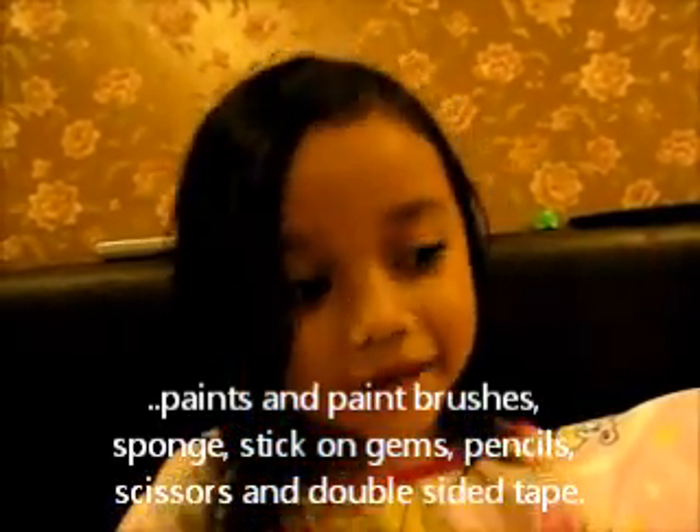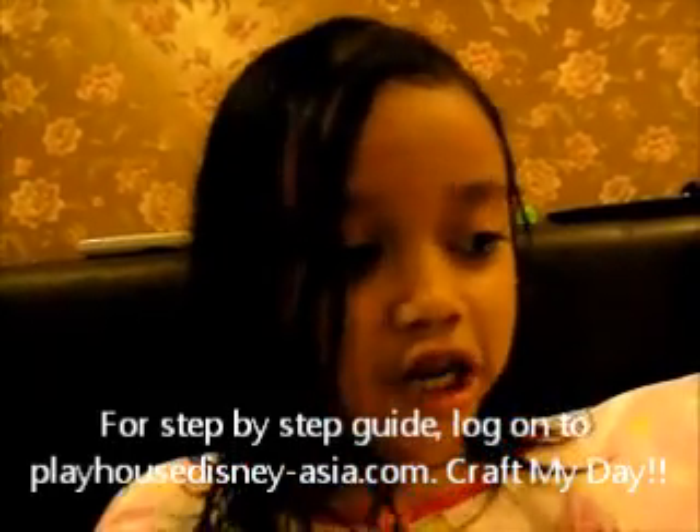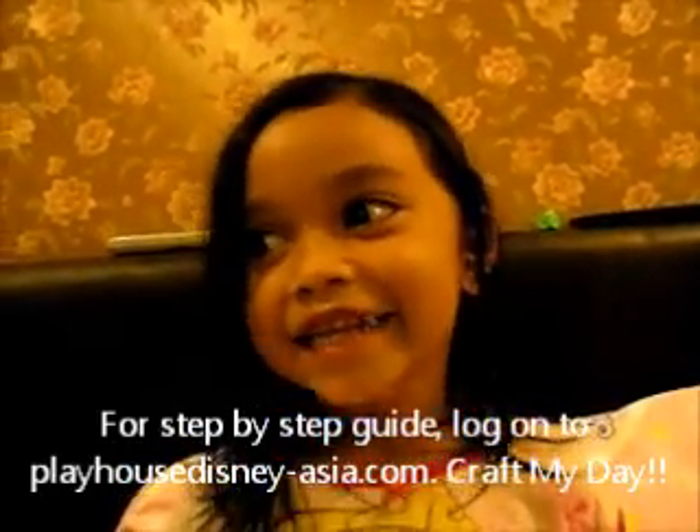For a step-by-step guide, you will find out how to make this at www.ag.com.